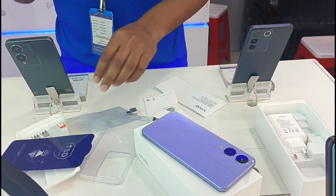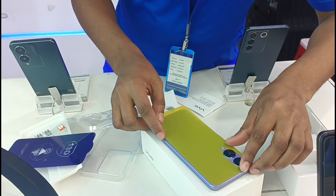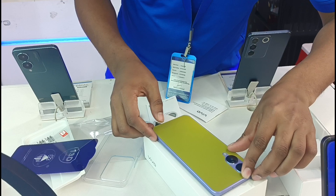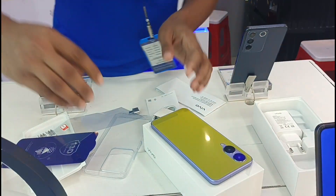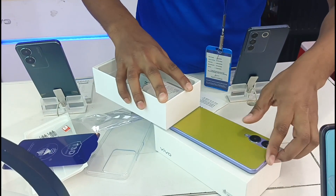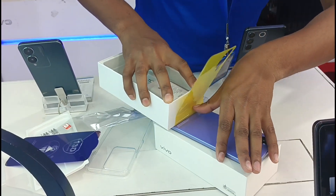These things are provided to us, but there is no extra cost. We provide these in our shop so that the customer will be satisfied. Actually, we have all these things in the shop, but in the first place, there is no extra advantage to us.